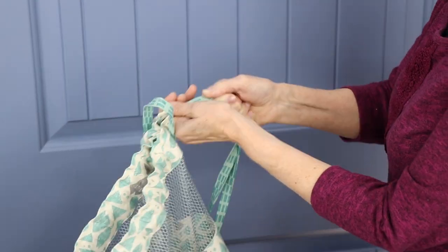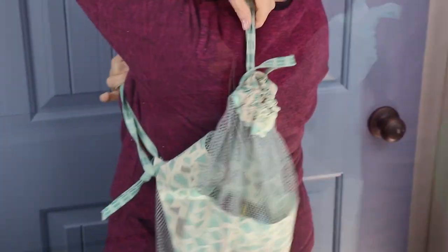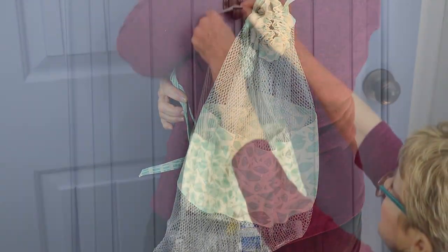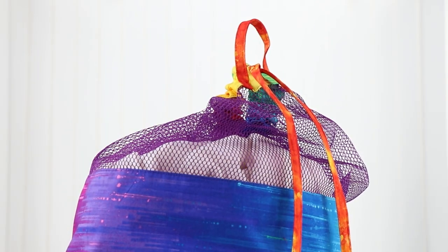Cinch the bags closed quickly using the sturdy strap and throw the bag over your shoulder on your way to the laundromat, beach, or next hotel. When you get there, hang it on a hook or doorknob using the reinforced hanging strap.